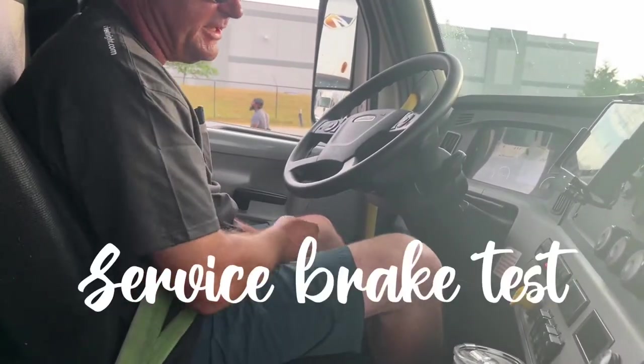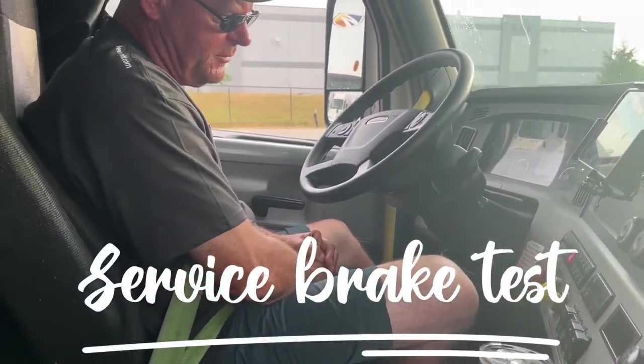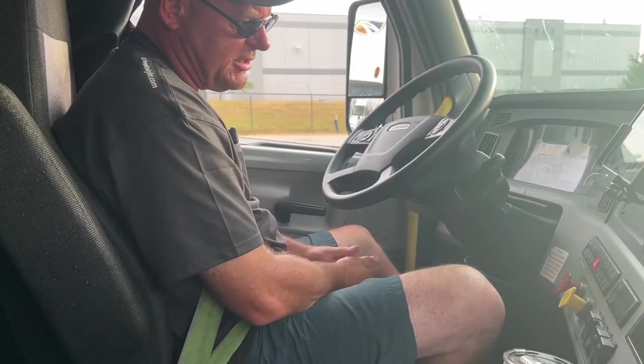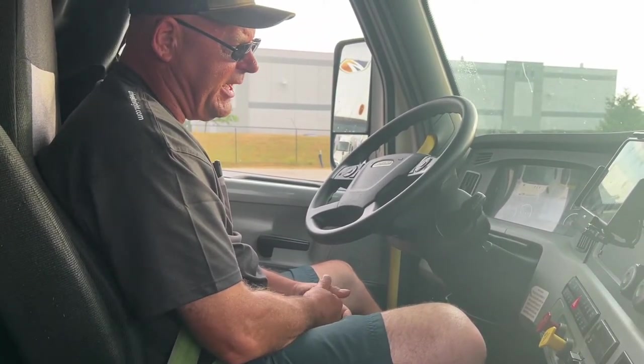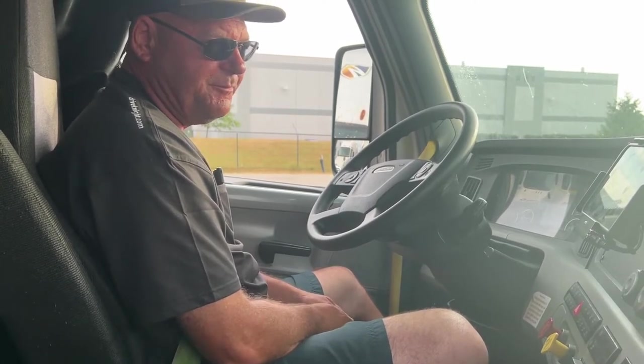Now my service brake test: I'm going to put the truck in drive, release the brakes, drive about 5 miles per hour, step on the brake, and my steering wheel should not move left or right. Done.